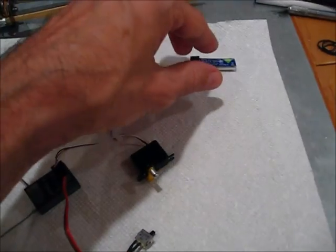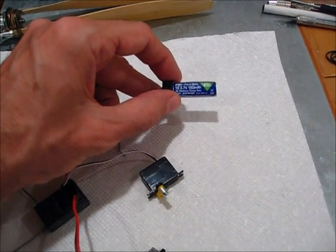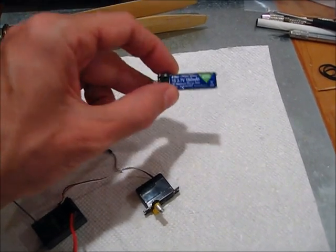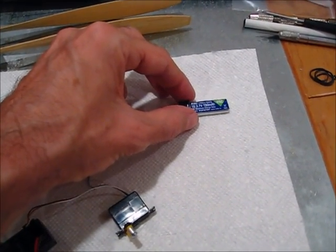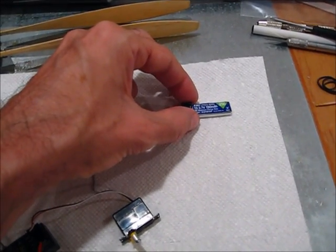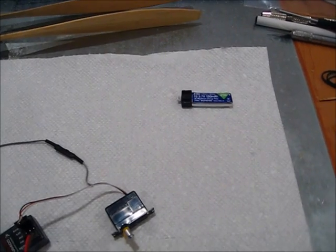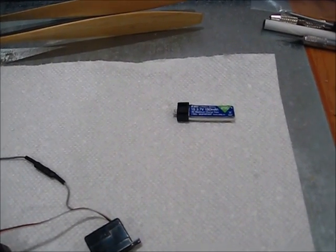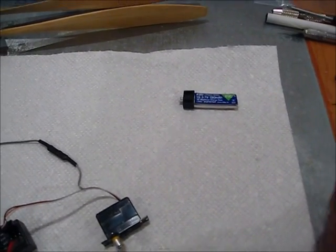I've also been experimenting with the battery. Here's the one I was using for several years — this is 150 milliamps, a single LiPo, and this weighed about 4.1 grams. However, I noticed a couple of times where the plane was hanging in a tree for about 6 hours, the system was on the whole time, and when I checked it when I brought it home, it was still fully charged. So I think we have more than enough with that battery, and I've been looking for something smaller and lighter.